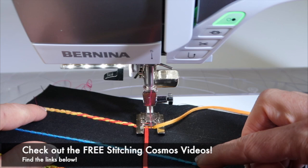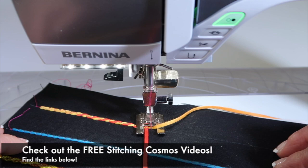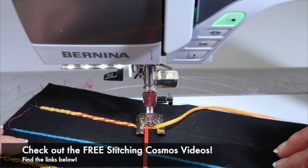Before long, you've added a fun technique. Please subscribe to our YouTube channel, check out our Stitching Cosmos online courses and those free videos as well, and I would love to see you in class soon.